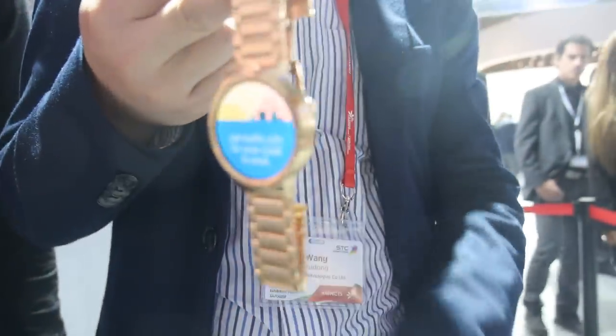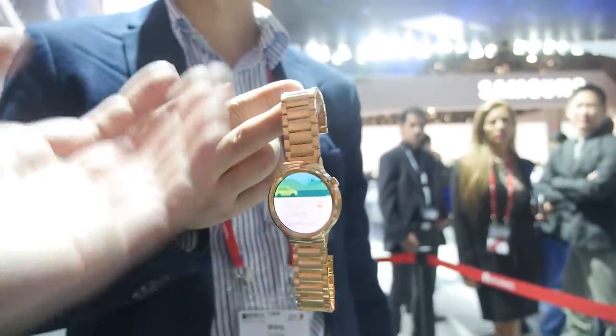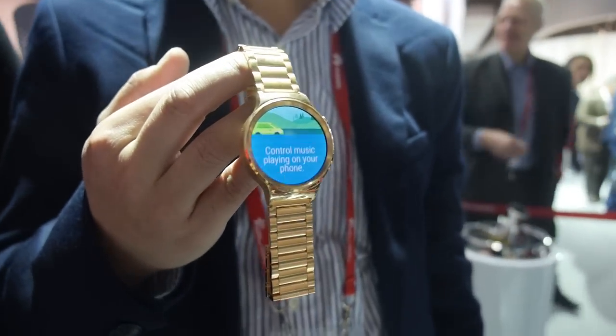And there you have a very, very good display. The display is 1.4 inches, which relative to the size of the case which is 42mm, is a very good ratio.